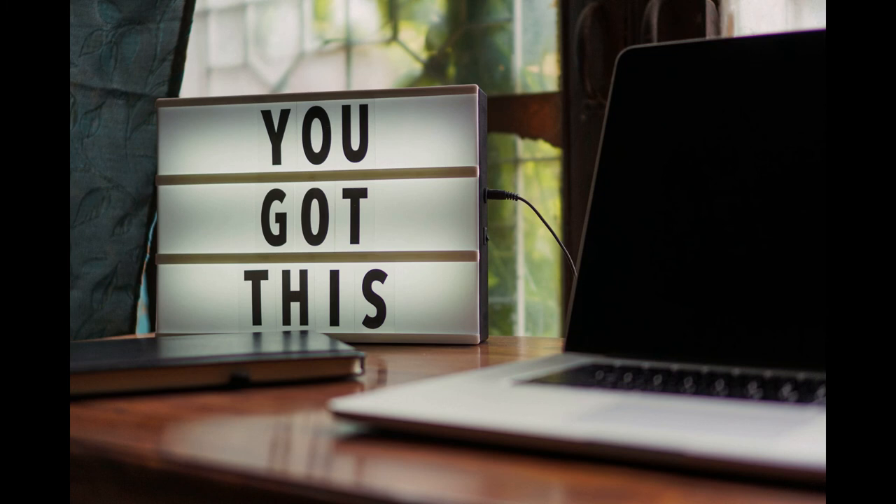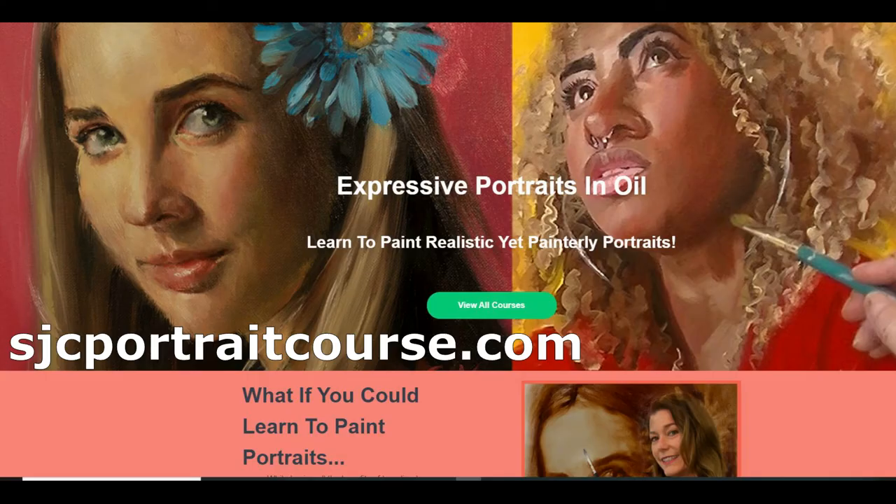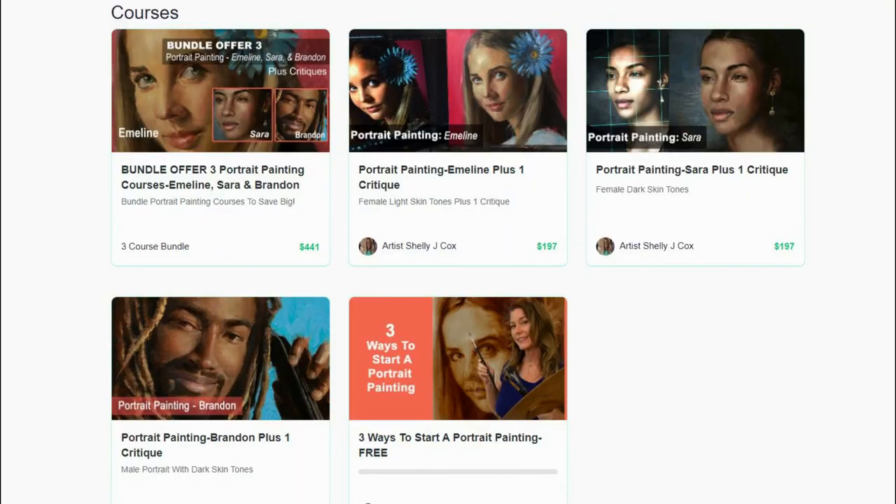There you have it — the supplies you need to begin oil painting. If you're looking for a little extra help and instruction along the way, you can go to sjcportraitcourse.com. There you'll find a nice selection of portrait courses to choose from, and even a free course on how to start your portraits. I hope that helped — happy painting!